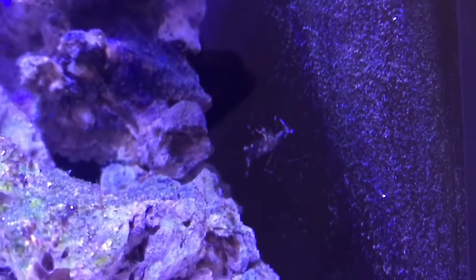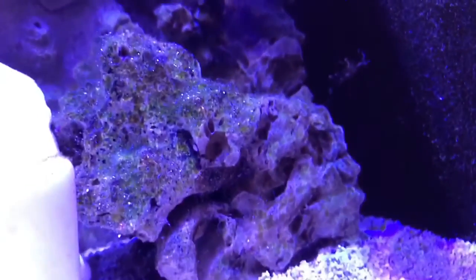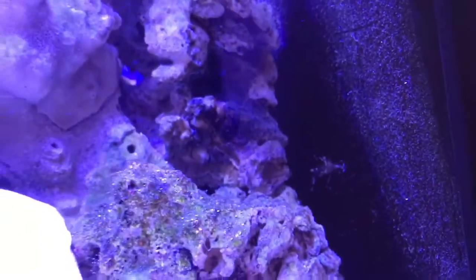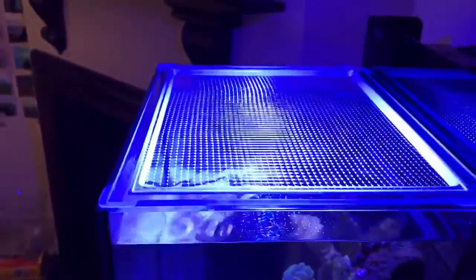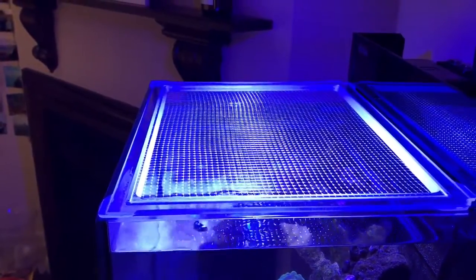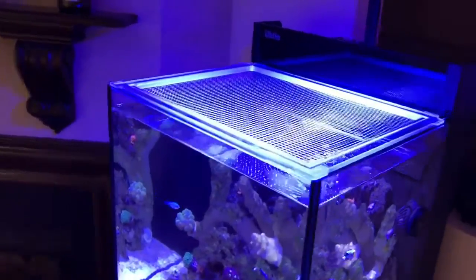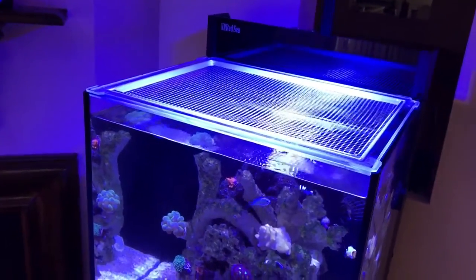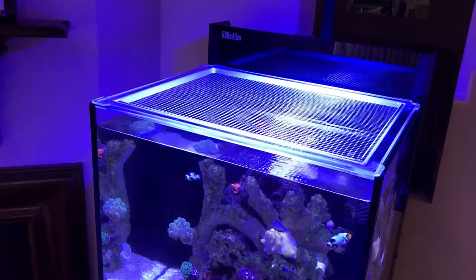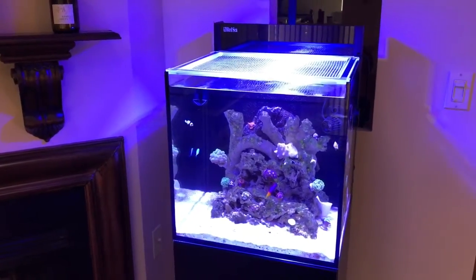Another new addition I have here is this guy — he is a helicopter shrimp, he's really nice. Also, my fully acrylic cover for the tank has arrived. I was waiting for that for almost six or seven weeks. It didn't fit very well at first, but now the tank is covered.